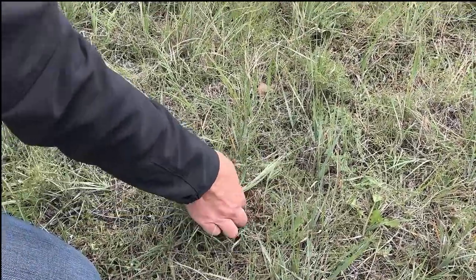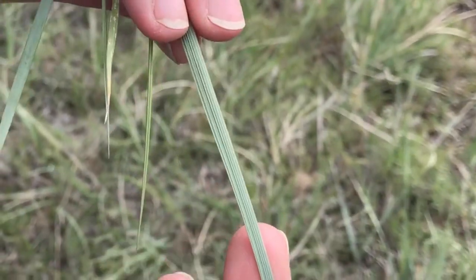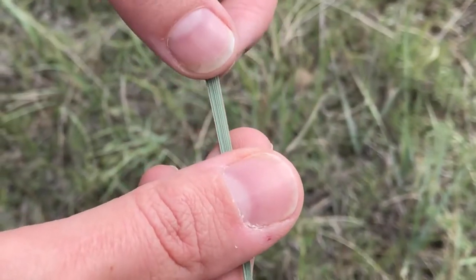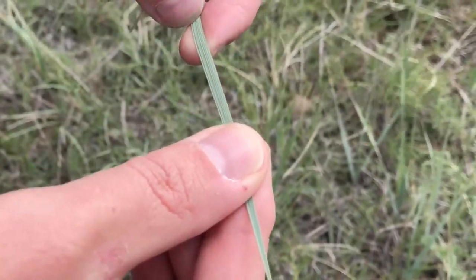This would be western wheatgrass. If we pull it up and look at the leaves, you can see that they have very distinct veins. And when you pull on them like this or rub backwards, it almost feels as if it will cut you — it's very rough.